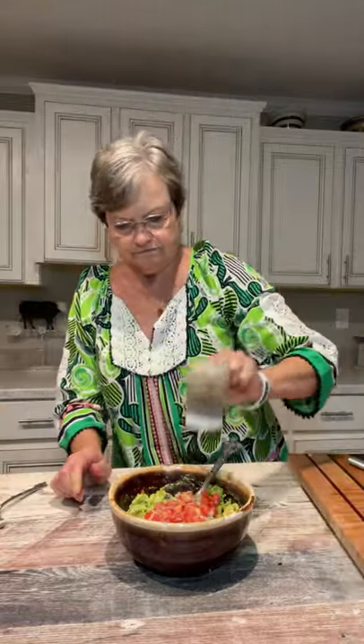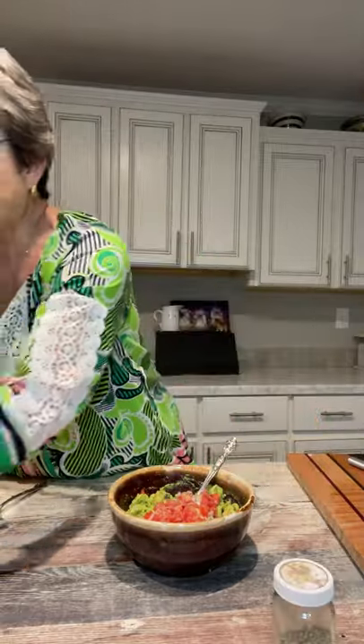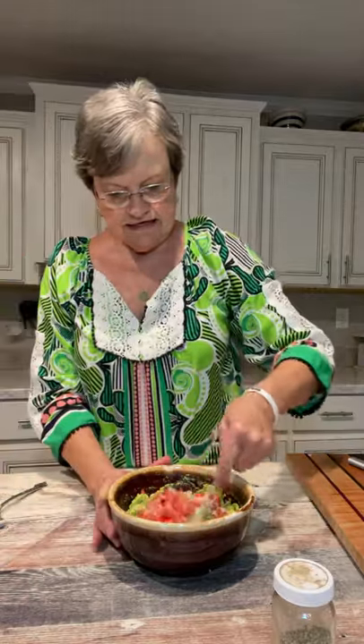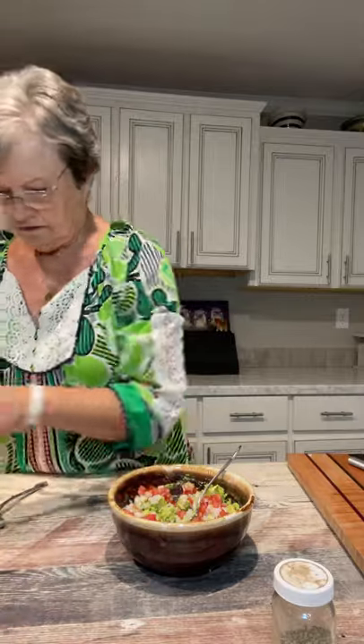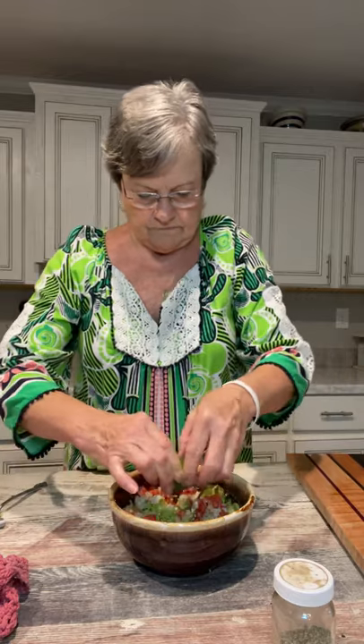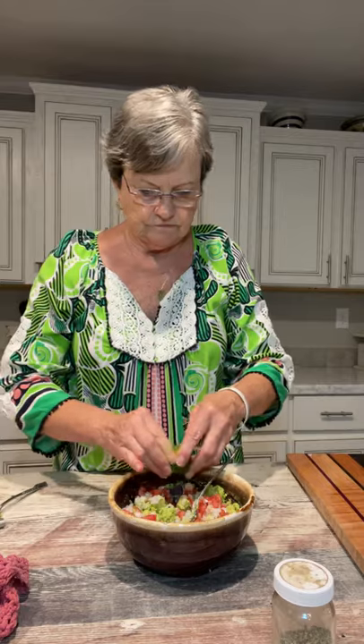Now I'm going to add garlic. I didn't measure — I'm also going to add some black pepper and a little salt. Then I have a lime right here. I'm just going to squeeze it real good, all in here. It wasn't a real big one, but it's juicy, so that's good.